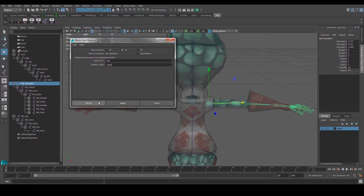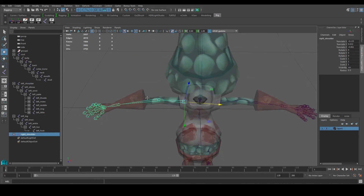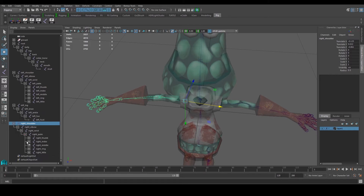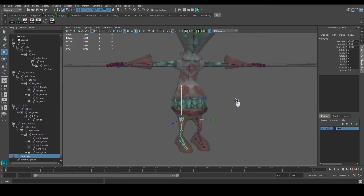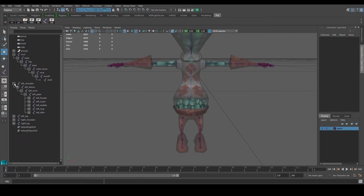So Maya is going to locate anything named 'left' and replace it with 'right'. Once we've done the mirror, as you can see it mirrors perfectly to the other side. All of our left shoulder has now become right shoulder, left elbow has become right elbow. We're going to do the same thing for the other side: Skeleton > Mirror Joint.